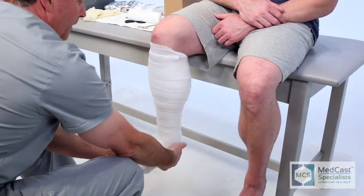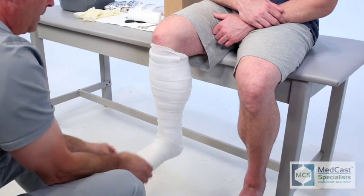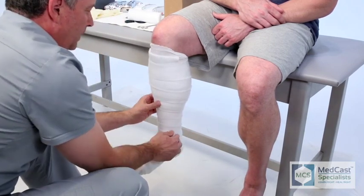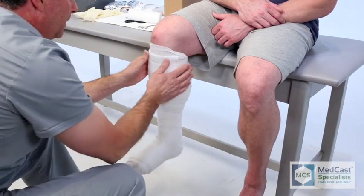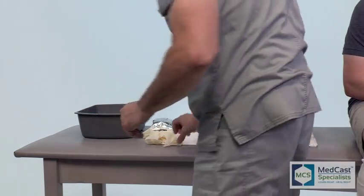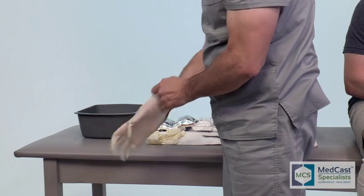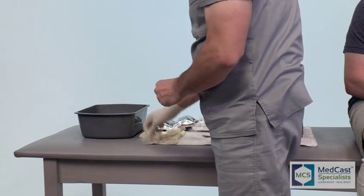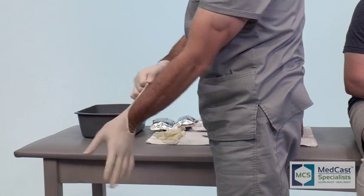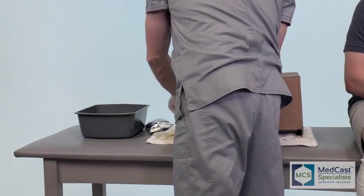With the application of the soft roll, I always have a tendency to put it on fairly snug. It may have a little extra layer from time to time — it all depends. You just need to figure out if this patient will be wearing it for a long extended time or if it will be a short duration. If they're post-surgical, you'll want to definitely give them a little bit of extra padding because they still may have a propensity to swell. Distal extremities always swell a lot, so you have to be cautious of that.